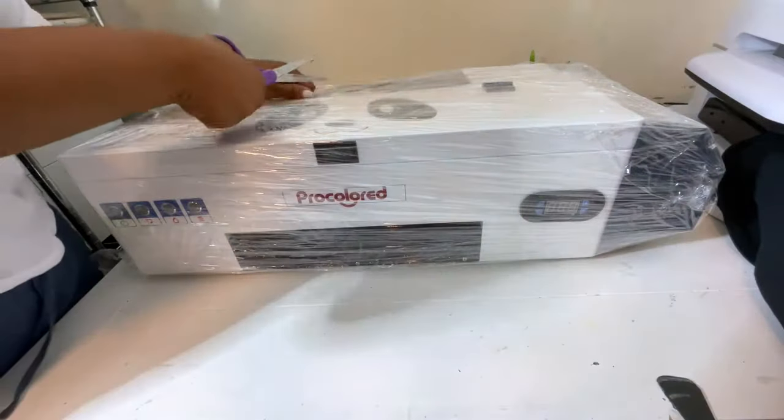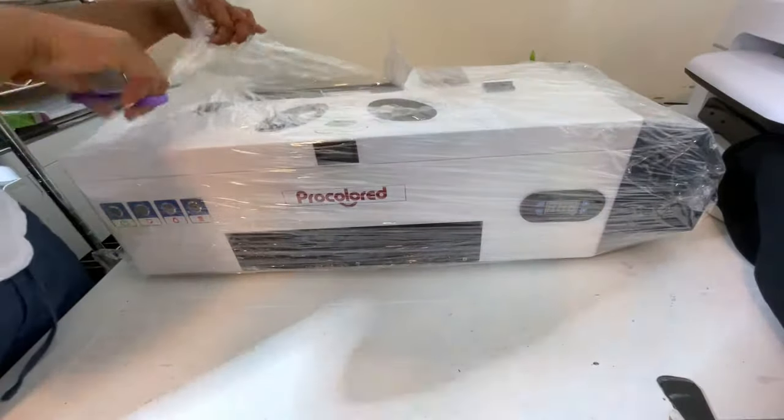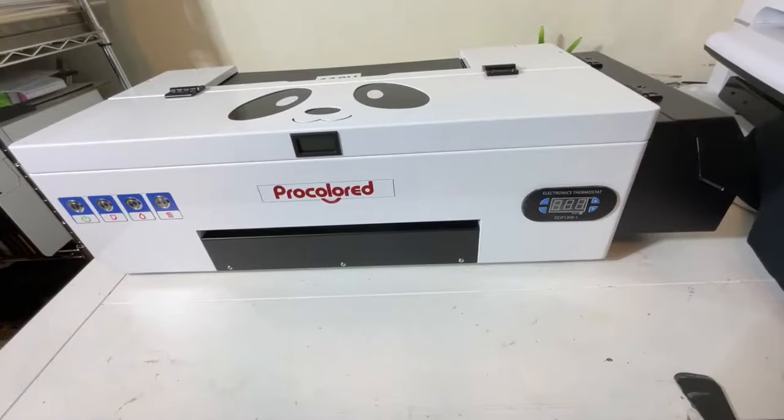It also came with an output tray, and this is very important because when those prints come out, you want it to be very stable — you don't want any of that ink to run or drip. And now we're going to go ahead and remove the plastic. Look at this beauty — it is so cute.